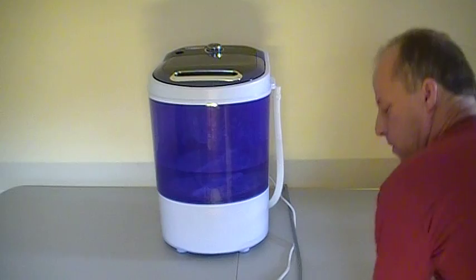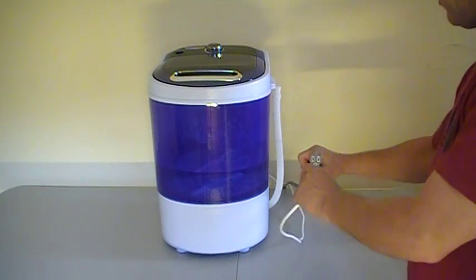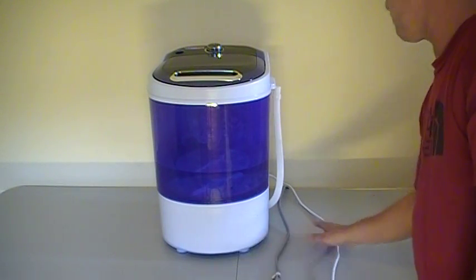The machine is 110 volts. Here's the plug. If people out of the U.S. want to buy it, they can buy it and use it as well, but you're going to need a converter that will allow you to run the machine with 220.